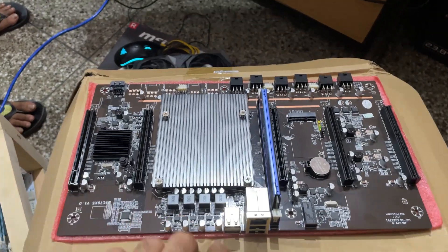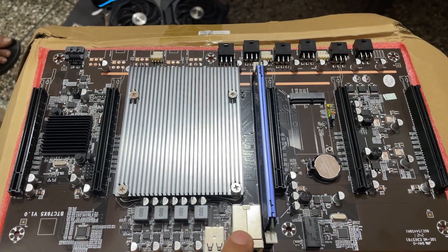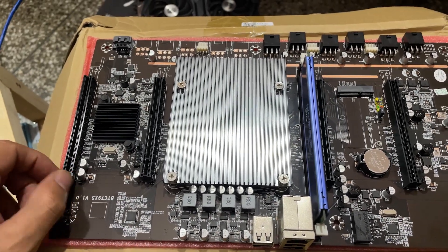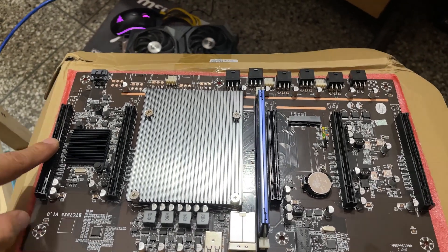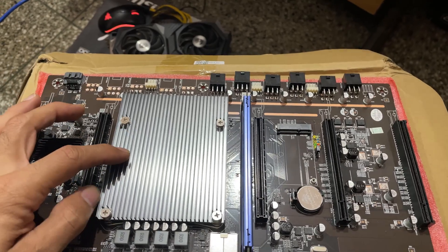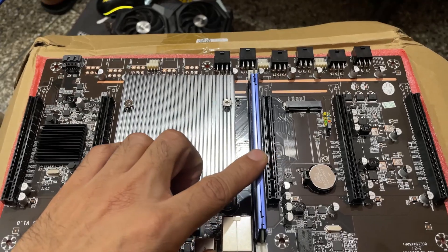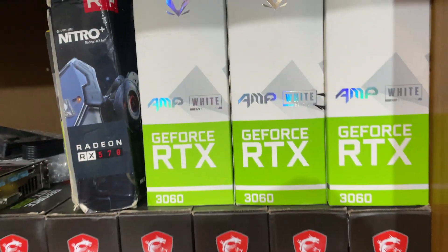Hello and welcome to SP Mining. Today we are testing this 5-GPU X79 motherboard which supposedly supports 5 NVIDIA 3060 graphics cards for Ethereum and other cryptocurrency mining. This board has 5 x16 slots, all of them with x8 CPU lanes, and it has a Xeon 2620 CPU with DDR3 8GB of RAM.